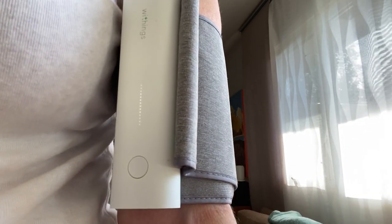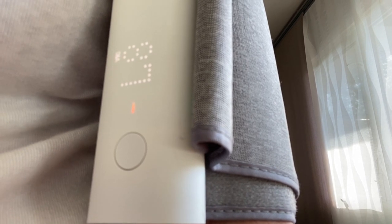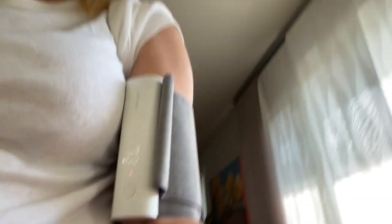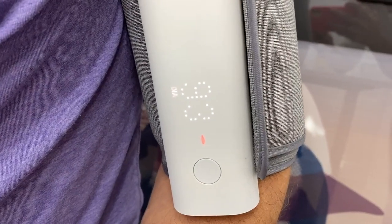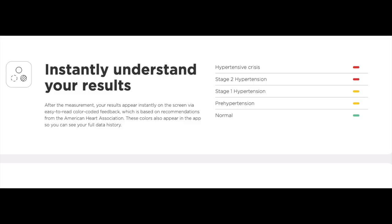It does squeeze your arm pretty good. It's just released now and I'm getting the reading — it's actually showing a kind of medium level concern, which is very funny because I'm completely not doing this in a relaxed manner. But you get your reading on the little readout, and that information is also going to pop into the app on your smartphone. The LED display will show you your numerical readings and also give you a color-coded light that tells you if your blood pressure is normal or up to hypertensive based on recommendations from the American Heart Association. These colors also appear in the app so you can see your full data history.